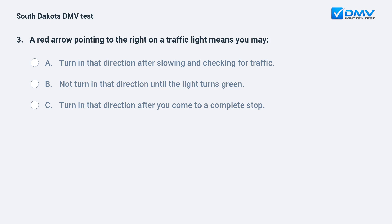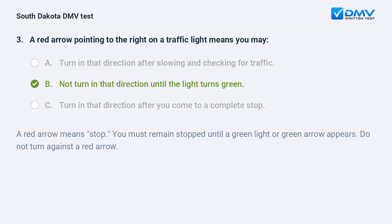A red arrow pointing to the right on a traffic light means you may: A. Turn in that direction after slowing and checking for traffic. B. Not turn in that direction until the light turns green. C. Turn in that direction after you come to a complete stop. Answer: B. Not turn in that direction until the light turns green. A red arrow means stop. You must remain stopped until a green light or green arrow appears. Do not turn against a red arrow.